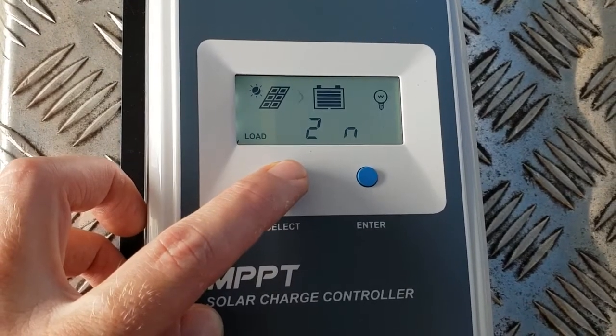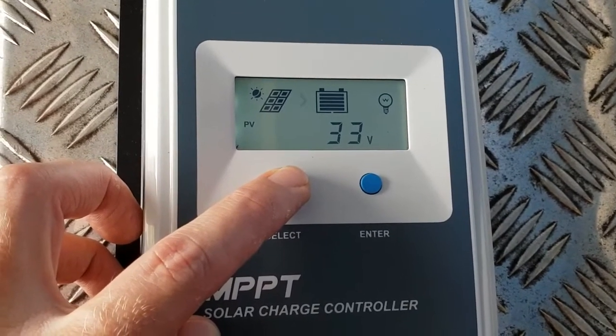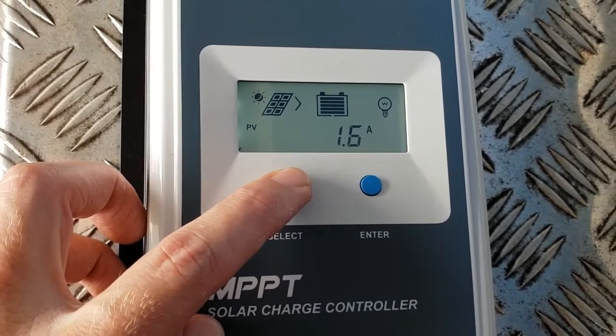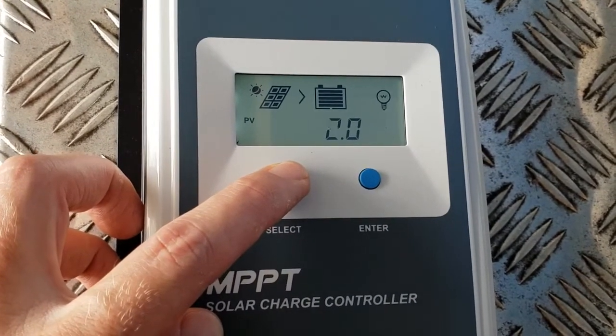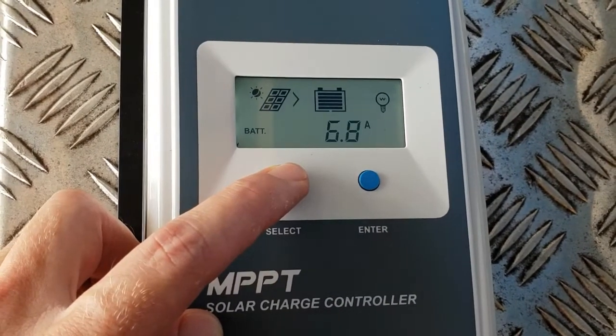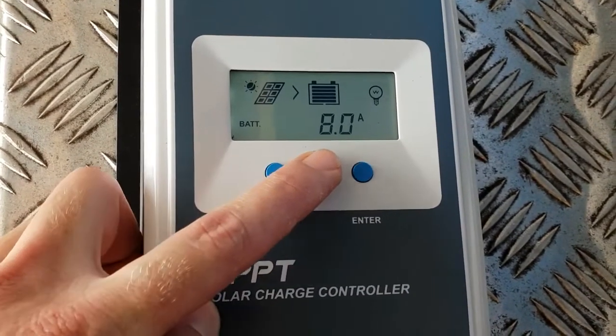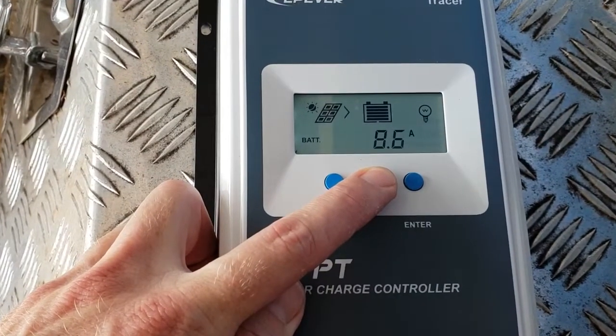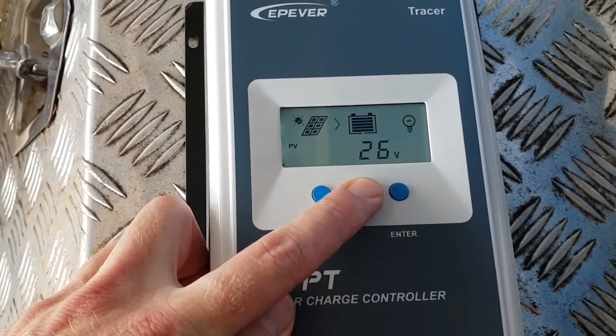You can run the load off this controller as well — 34 volts. The sun's just dropping off now, but you see that low amperage out of the panel, and this controller then converts that. The sun's coming up, clouds moving again — charging amperage just jumps up.